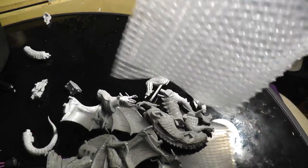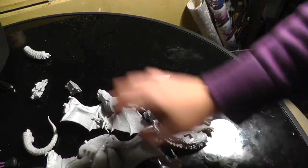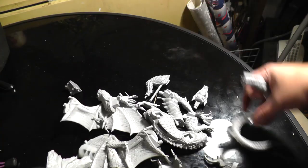So here's all the pieces. I have had a quick look already and thankfully I have got all of the pieces that should be in the package, which is more than some people have.